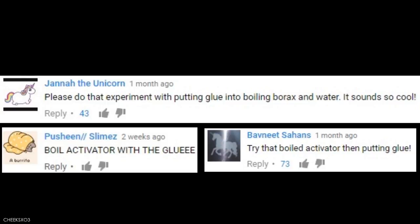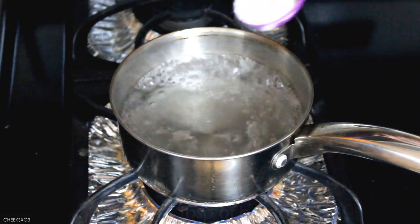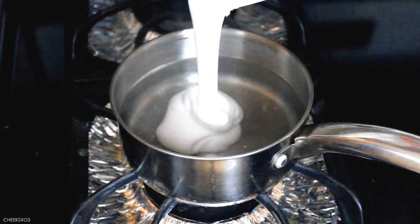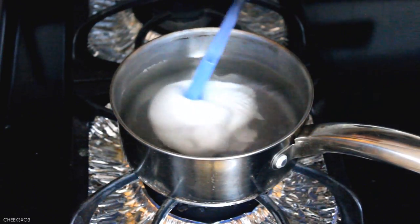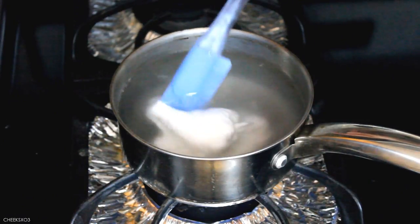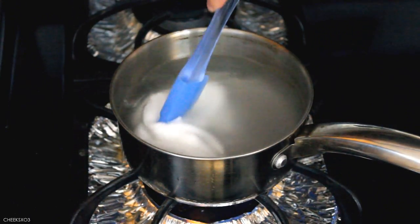The next dare is not an actual dare from an individual, but I did suggest this in a previous slime dares video and a lot of you wanted me to do it — and that is: can you make slime with boiling activator? So here you go. Whoa, this is so cool, it looks like a cloud! Isn't that cool?